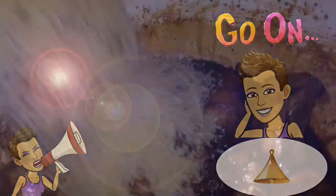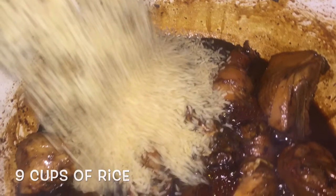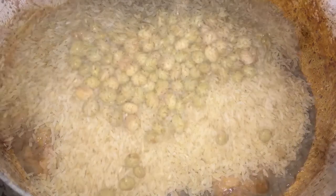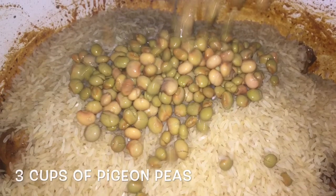I had this simmer for 10 minutes on low heat. Now I'm going to add my rice and my pigeon peas. You can add black-eyed peas or any type of peas that you want.